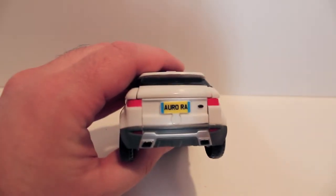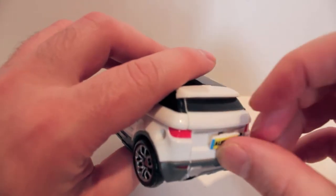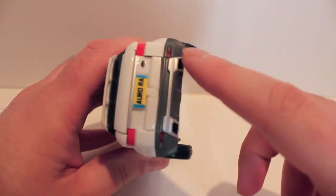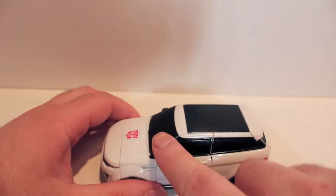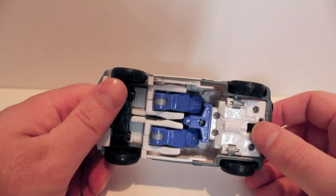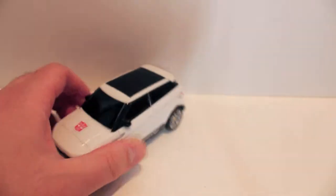He does have this license plate that says 'Aurora,' and that is removable — that might be for the combiner but nobody knows because they haven't shown anything about it yet. Nice painted-on detail with the taillights, exhaust part, front grille, blacked-out windows, blacked-out roof — very cool looking. Nice silver and gray trim, silver wheels. Very clean underneath just like Grindrod. His gun does store right here, it's not like Grindrod's.